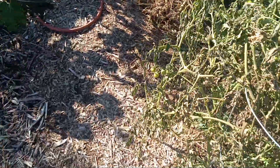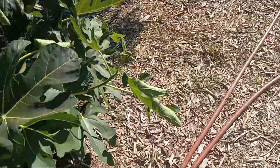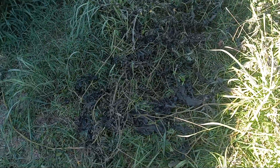Gonna be some good eating for Thanksgiving, y'all — y'all saw it like I just saw it. And as I showed you, these watermelon vines — the ones on top are out of there.